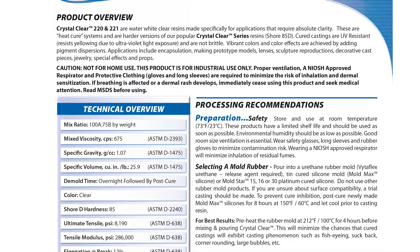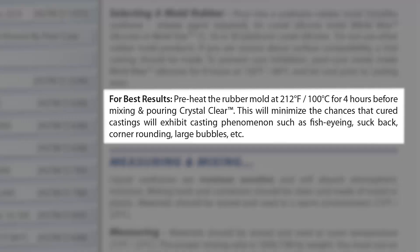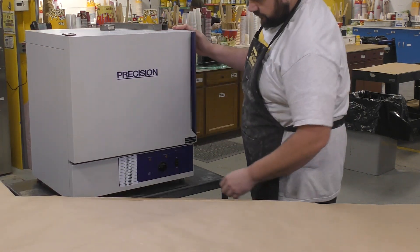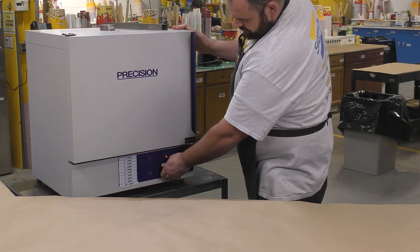To avoid any casting issues with the clear product, it's best to preheat the mold to at least 212°F for four hours before casting into it. I'm going to do just that by putting the mold into this little scientific oven and preheating it before we cast into it.